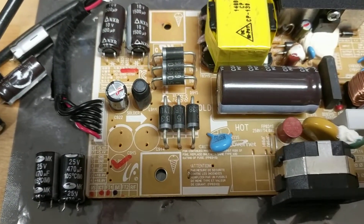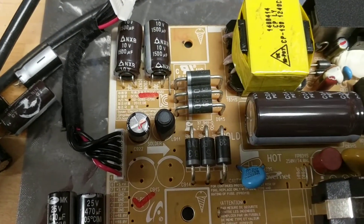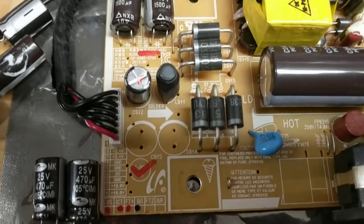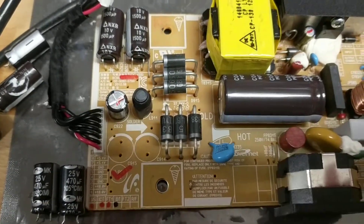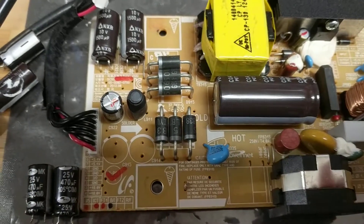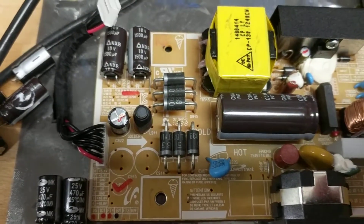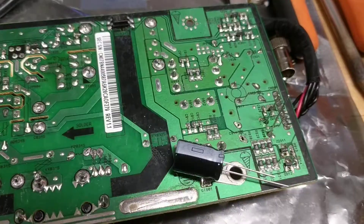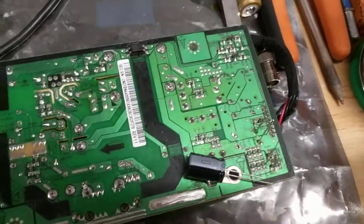You definitely need those to work. The 1500 microfarad 10 volt caps are on the 5.1 volt rail, and those are probably the two sets of capacitors where the problems are. There's also the 330 microfarad cap that we'll replace.